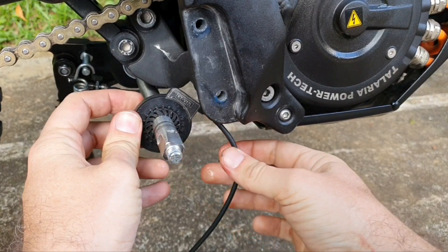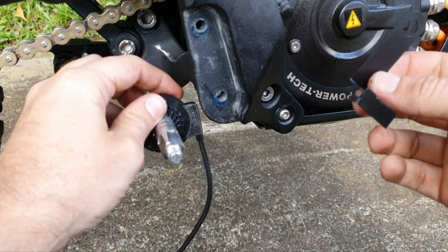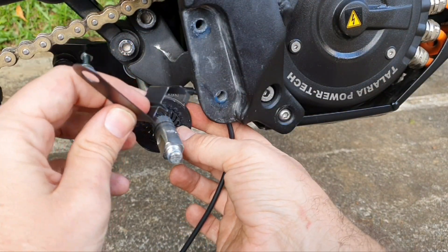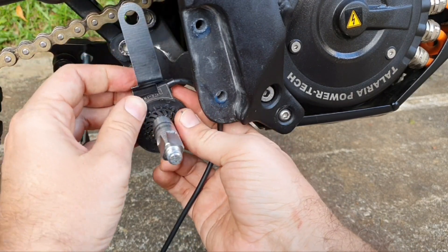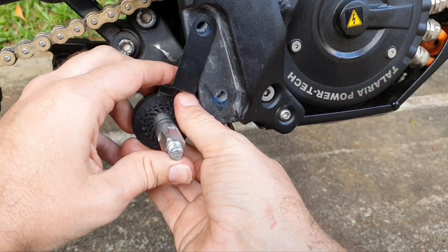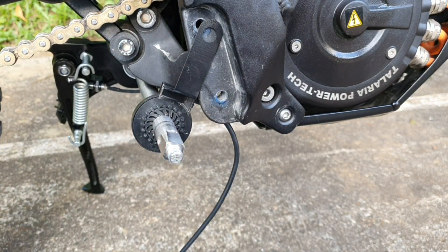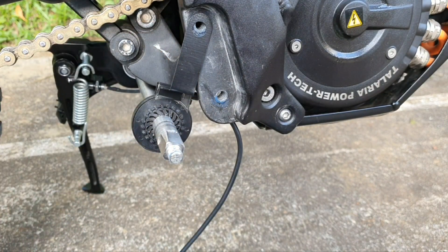Now we push it in. Then we take the sensor position fixing bracket — it goes on like this. This part will go over the cable, then you fix it on here. This will secure the sensor and stop it from rotating once we put the right side bracket on.